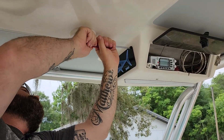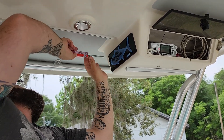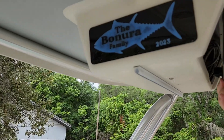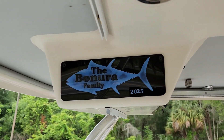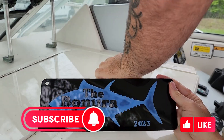Let us know in the comments which variation of the plate that you like the best, and we'll see you on the next video. Thanks so much for watching. Bye!